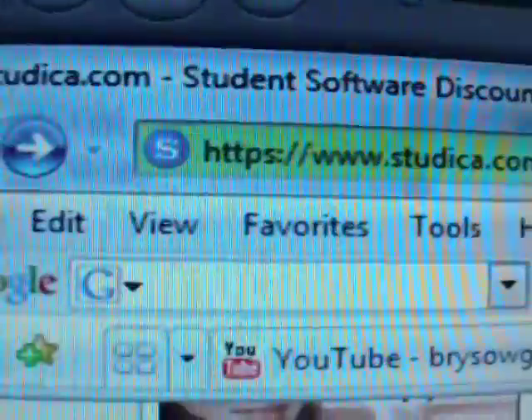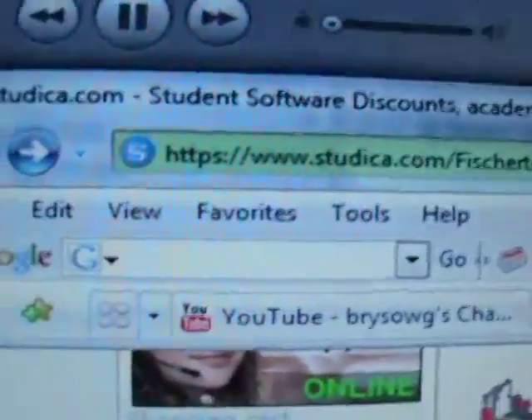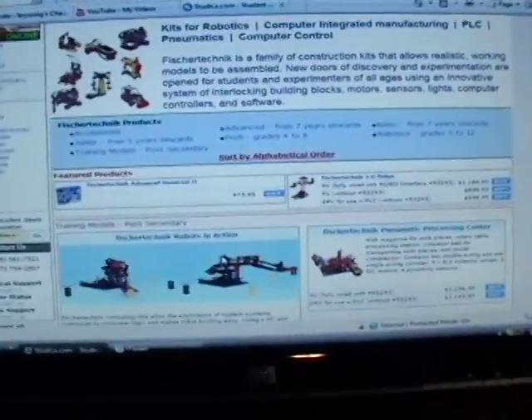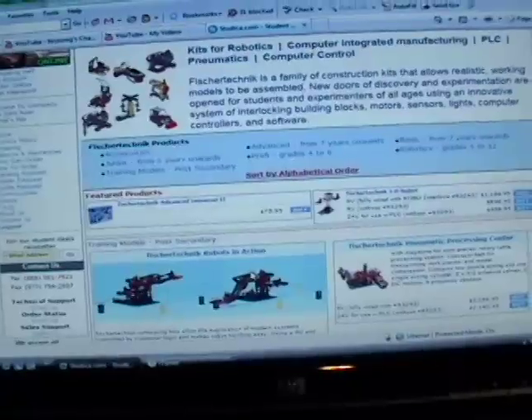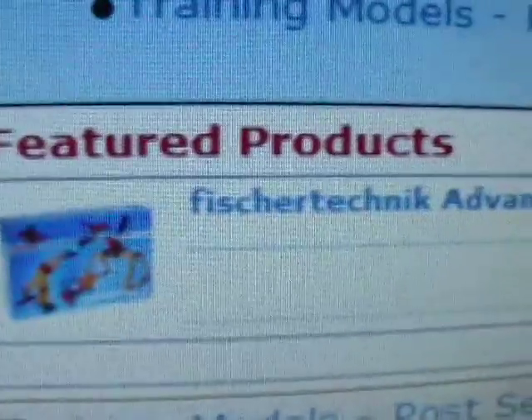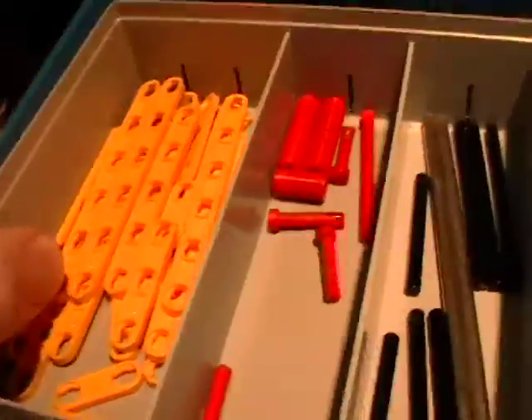Some of you are asking where to buy this stuff. In the USA there's a company called Stu that sells to students, and they actually have websites all over the world — it's a very large student and teacher company. They sell the whole Fischertechnik line, and this Advanced Fischertechnik Universal 2 is available for $75.95, so it's not that expensive and you get an awful lot of stuff.